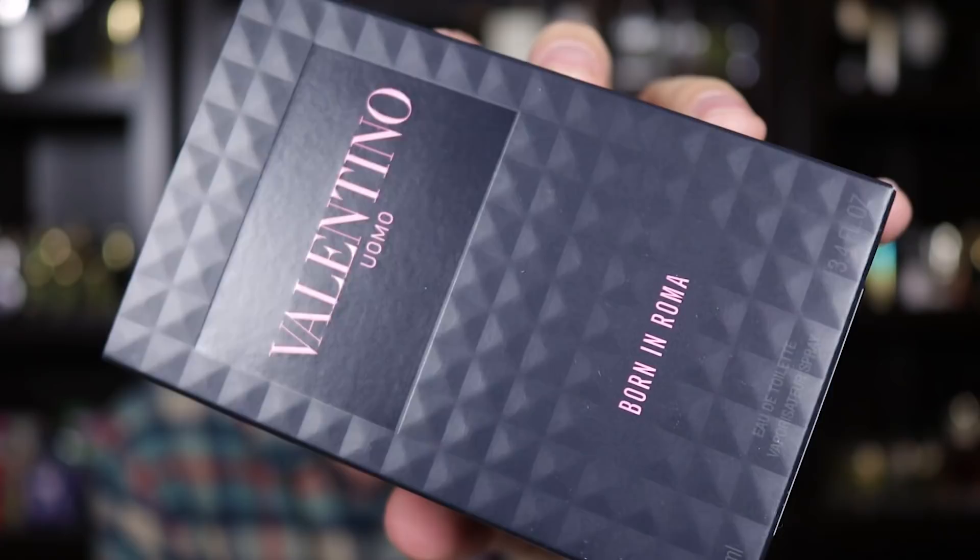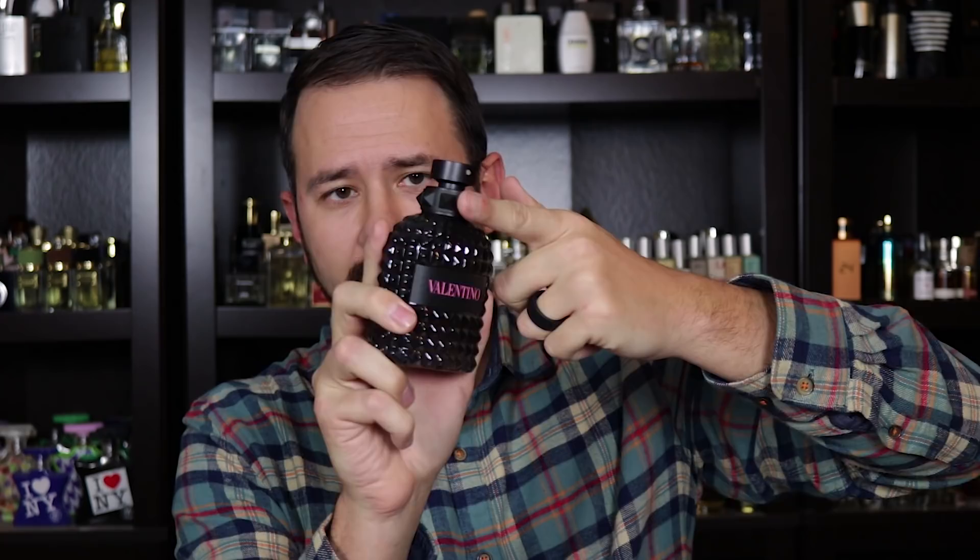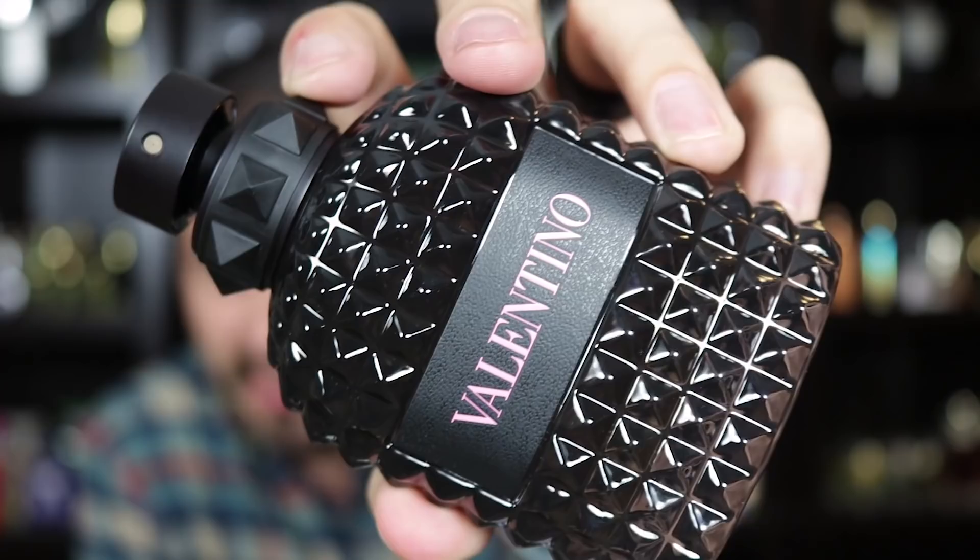The box has a textured feel to it, which goes along with what they've done around the collar of the fragrance — they've introduced these studs. Here is the front of the box, Valentino Uomo Born in Roma. You can see that textured pattern on the front that wraps all the way around. You've got your ingredient information on the back, and then on the bottom your batch code and barcode. This comes in the typical Valentino Uomo bottle design, only with these studs around the collar. The actual plaque on the front is leather — where it says Valentino, that is leather rather than being metal.